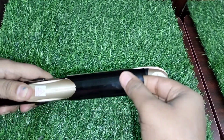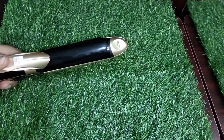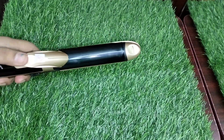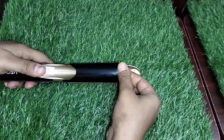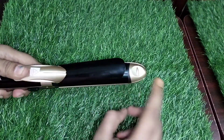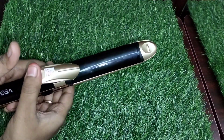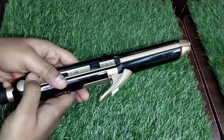The crimper is the curling barrel. Press it and curl it. It has a 32mm size, which is a little bit comfortable.